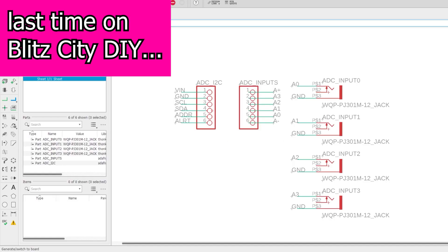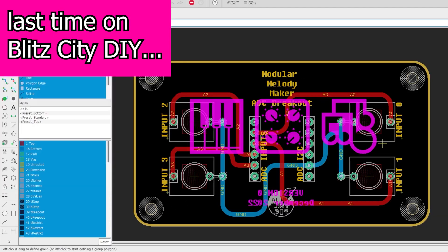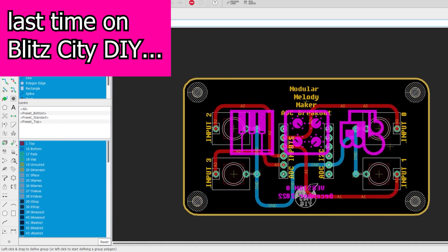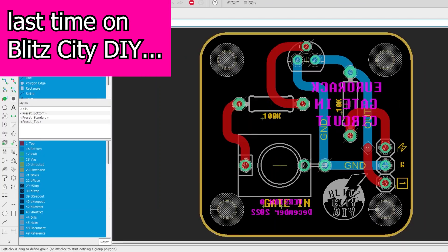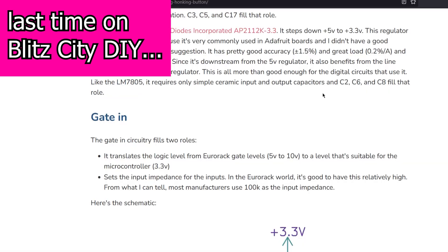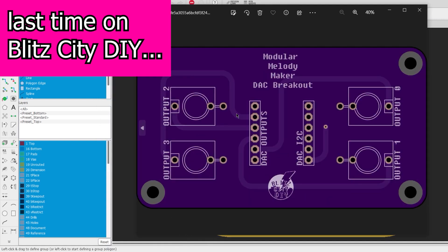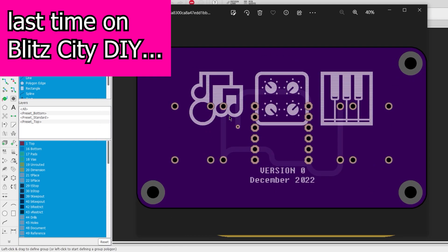It's been a minute, so to quickly recap: in the last video I designed some breakout PCBs for the modular Melody Maker. Specifically a gate-in circuit and some carrier boards for the ADC and DAC stemma boards. The carrier boards route the inputs or outputs directly to mono jacks, with the goal of limiting the number of spaghetti breadboards and hopefully improving any noise and interference on these signals.